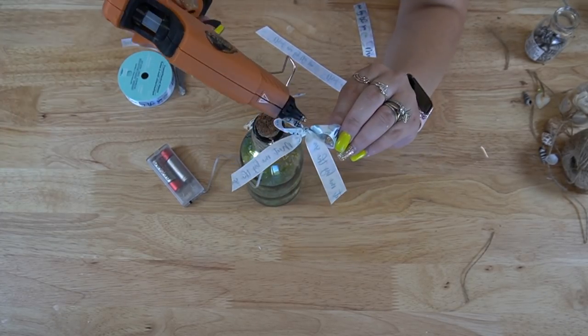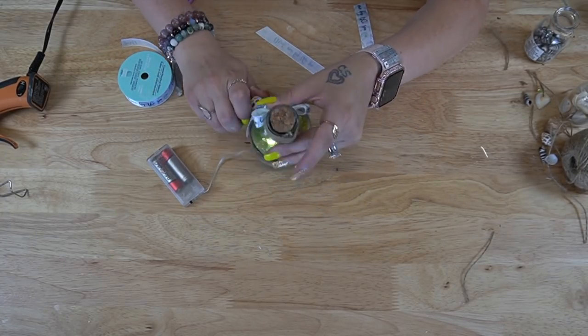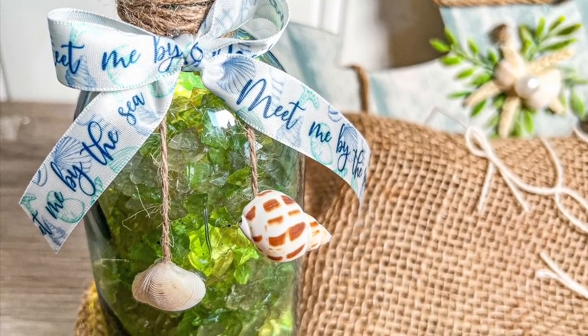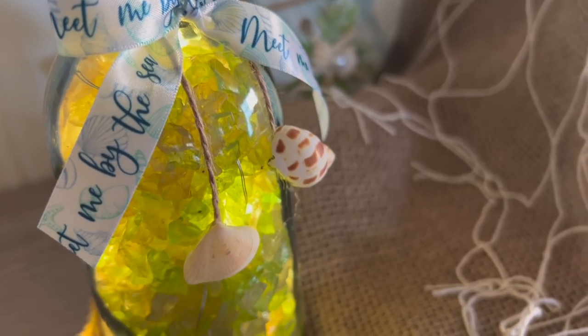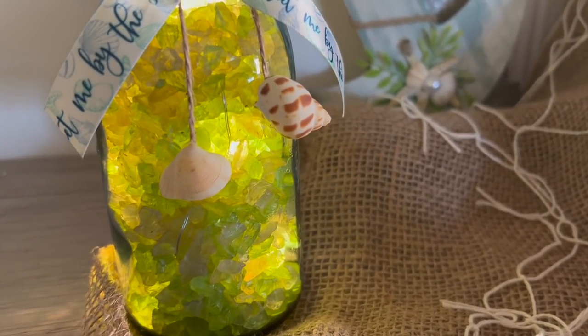If you guys are still here, leave a shell in the comment section — I'll know that you're my OGs and that you stuck around for the whole video. Look how cute this is. Again, not my style, but if beach decor is your style, I think this is super simple and so cute.